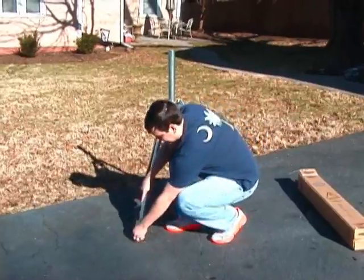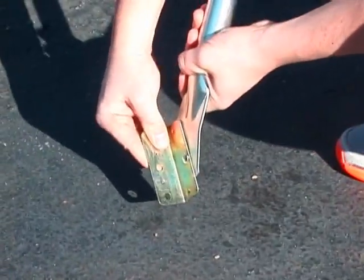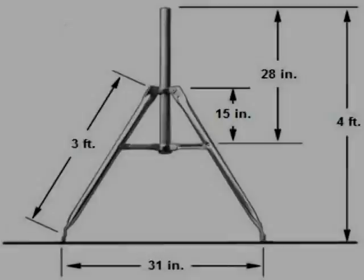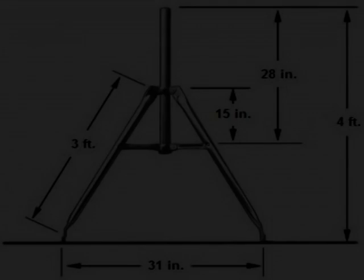The legs are a fixed length but the feet can be swiveled to suit different roof pitches. With the 28 inch mast inserted, the overall height of the tripod is four-foot. Visit PLDepot.com for more information on the affordable, versatile tripod mount.